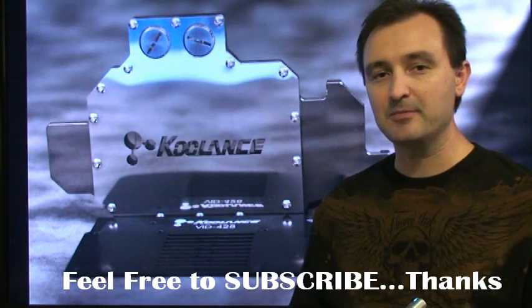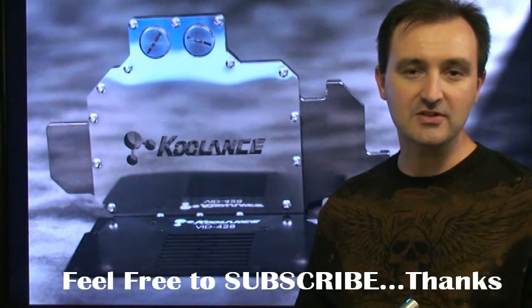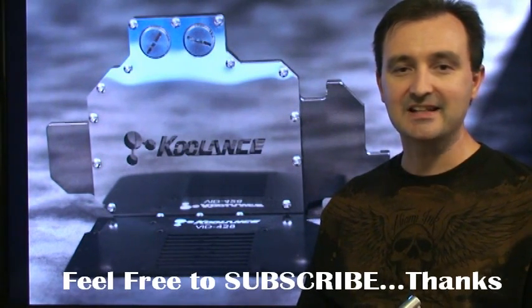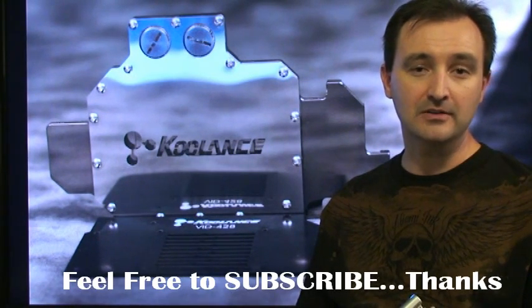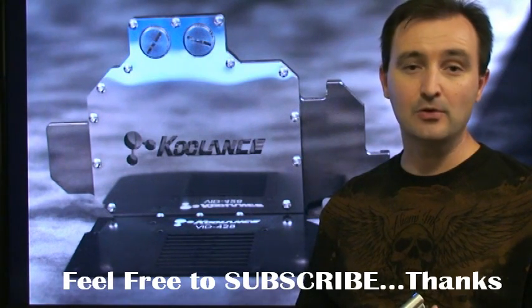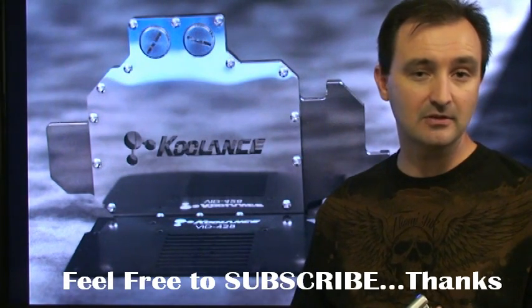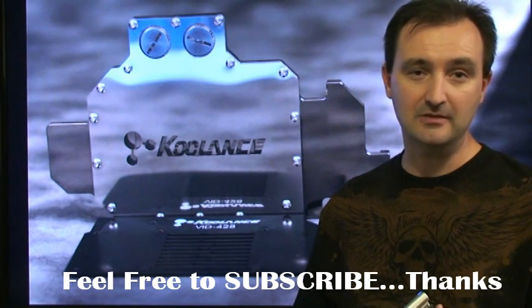To a couple of you guys in Europe — European YouTubers — who have sent me lots of messages in the last few months asking where you can get Coolance products: if you log on to the Coolance.com website, they will actually take your order and ship overseas to Europe. So feel free to do that and open the gateway to some of these new products.